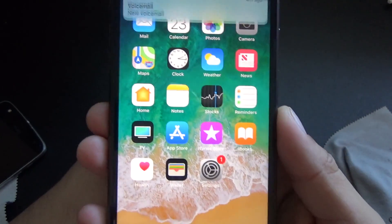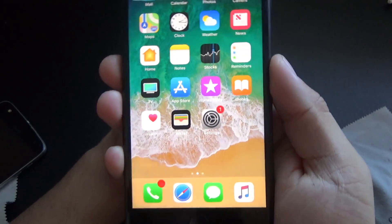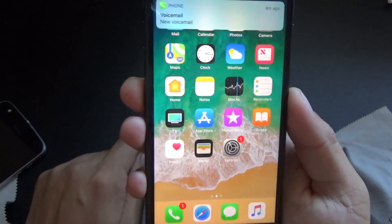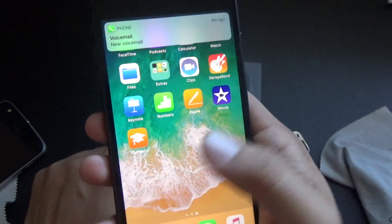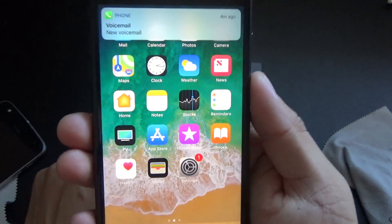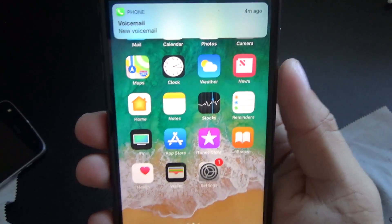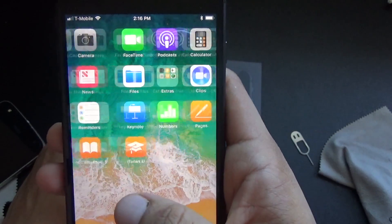Alright, so this is the home screen. You still get the 3D parallax effect when you look around and stuff like that. And then you have these icons — these are all the preloaded apps that Apple gives you. And I see I have a voicemail ready.